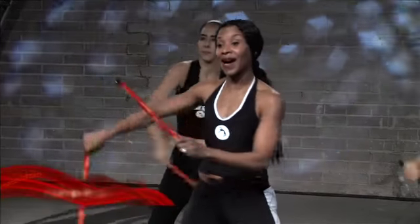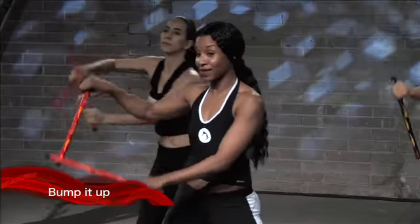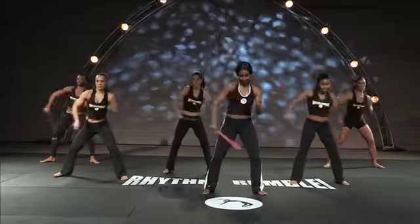And when I say bump it up, that means I want you to go a little bit faster. Bump it up. Bump.